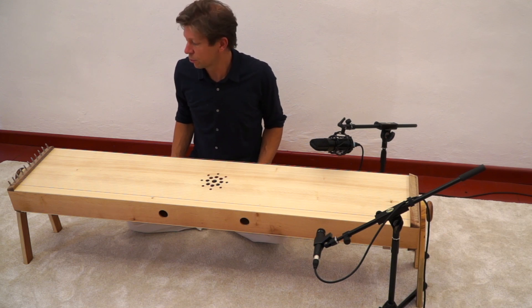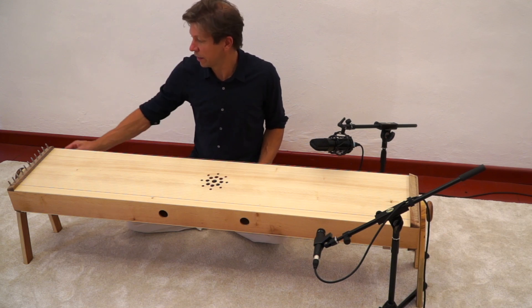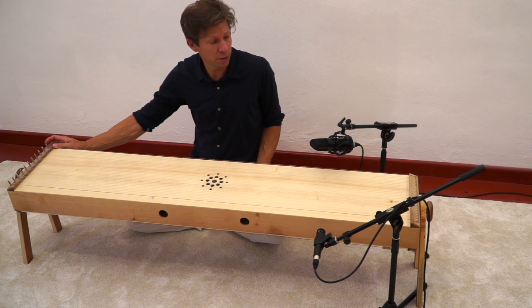Here we have a Cotamo. This is the length 155 centimeters, which is the longest Cotamo we offer.